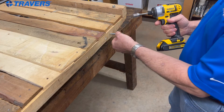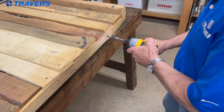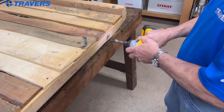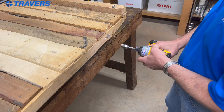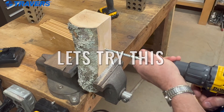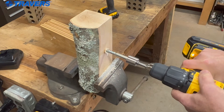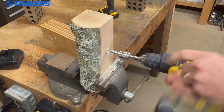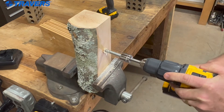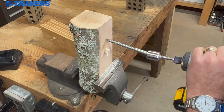Now we're going to do the same screw in the same piece of wood with our driver. Let's see what happens. There we go. Wow. That was impressive — wow, that hurt.